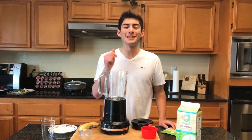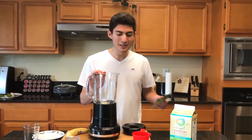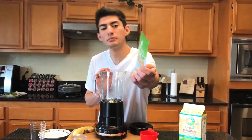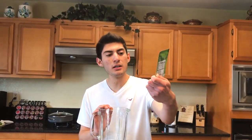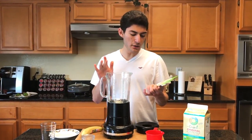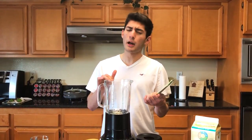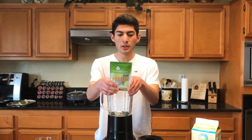Hey guys, it's me Freddie, and today we're gonna be doing another protein powder review video. Today we're reviewing the Plant Fusion Complete Plant Protein Mix — the vanilla bean version. This one is gluten-free, vegan, dairy-free, no soy, and hypoallergenic.